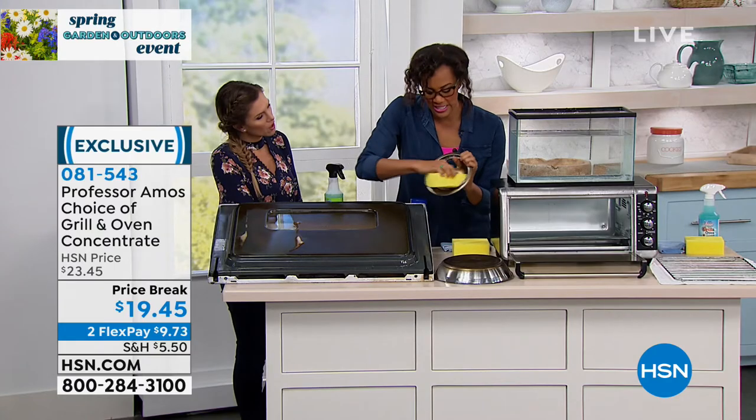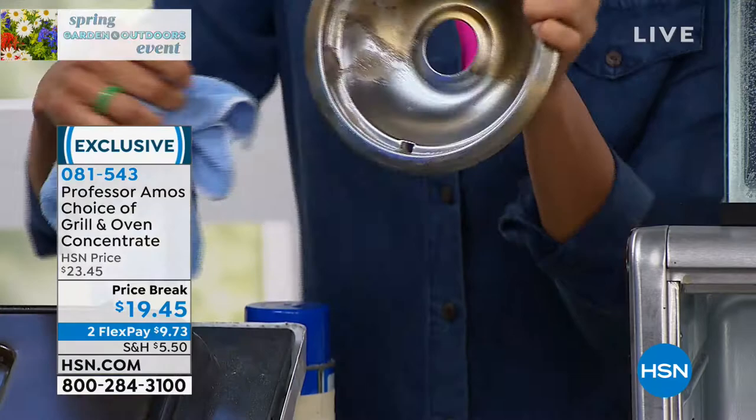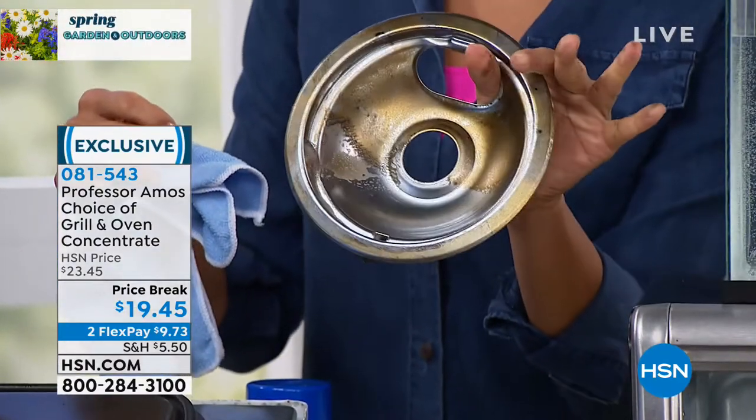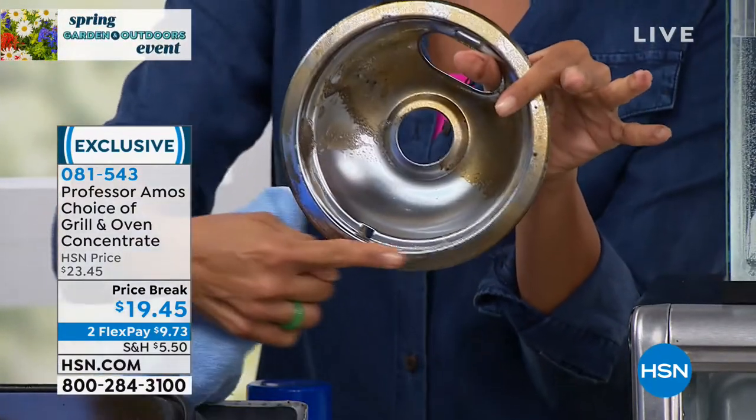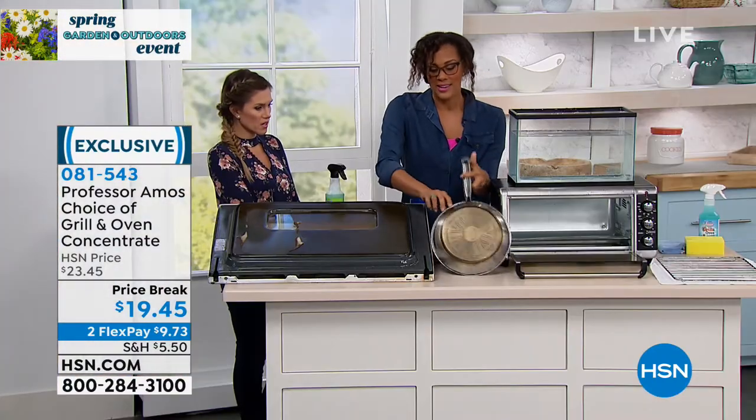We're going to spray it on — and I'm going to get down in here to show you a little spot. When it comes to cleaning, nobody does it like this. Look at that — that's remarkable. That's amazing. We're talking super clean — I could put my lipstick on with that right now. That's a mirror finish for sure.